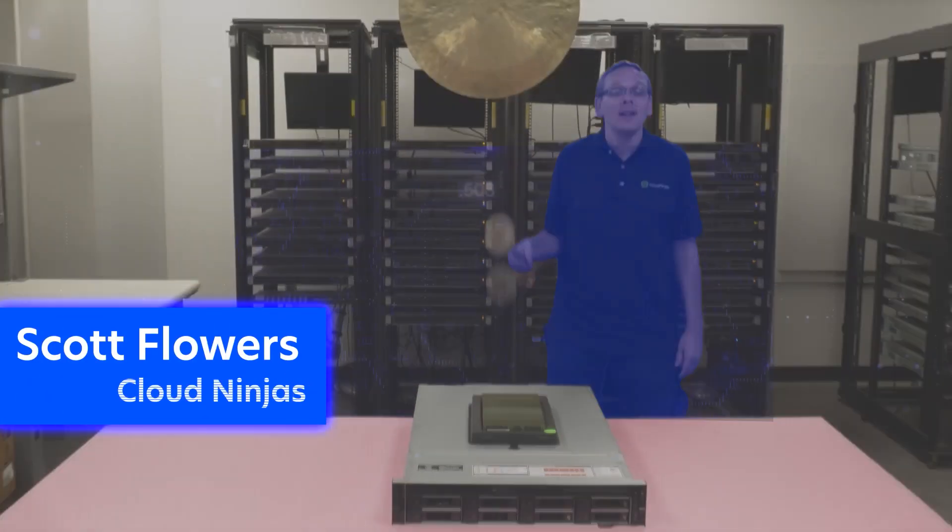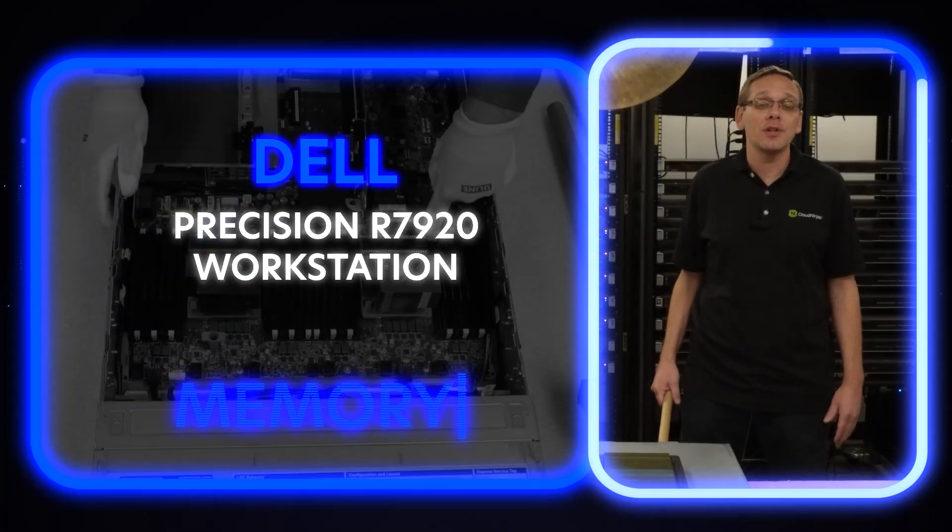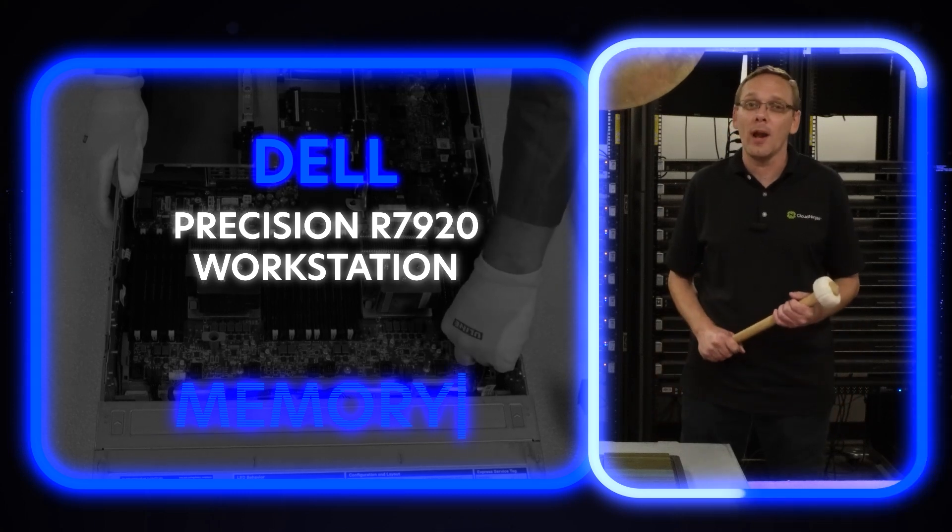Hi, I'm Scott Flowers with Cloud Ninjas. Today we're here to continue our series on the Dell Precision R7920 workstation. In this video, we're going to specifically focus on RAM. Let's get going.